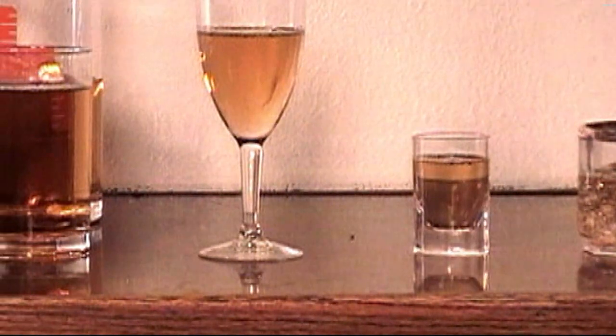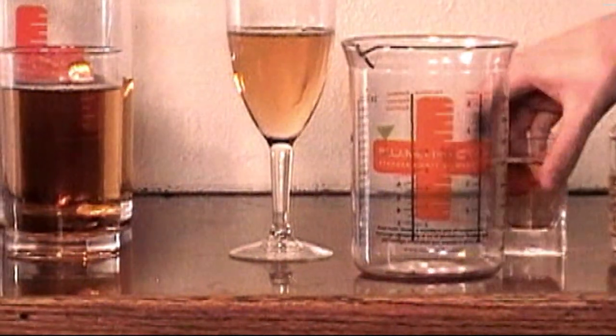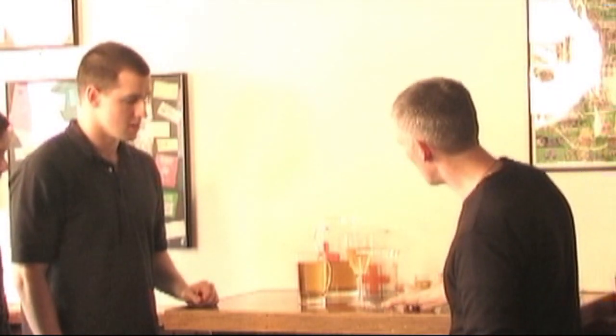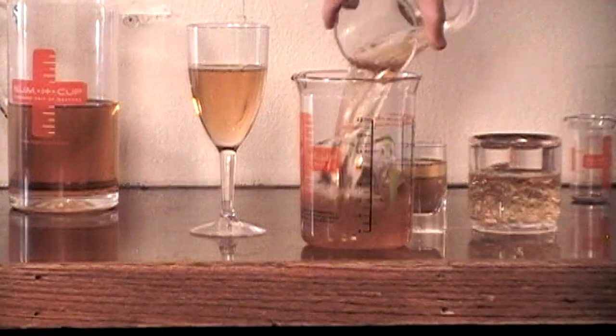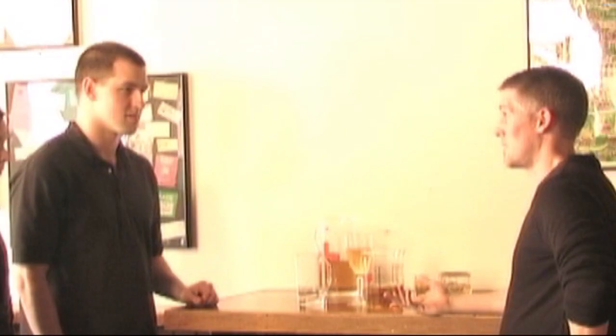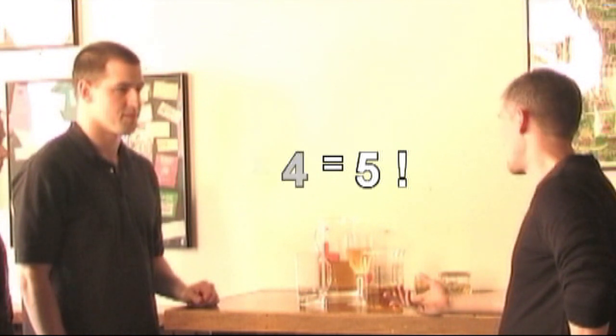So what I want to show you is this Summit Cup beaker here. I'm going to pour each one of those in this beaker and we'll find exactly how much is in there. Looks like you poured about one and a quarter. So if you were someone who wanted to have about four drinks, how many would you actually have? Five. Exactly.